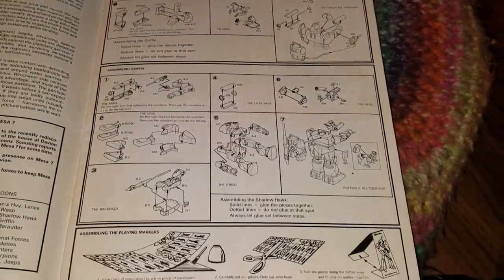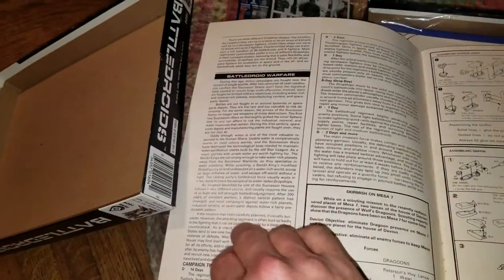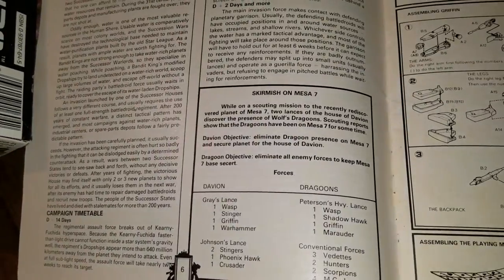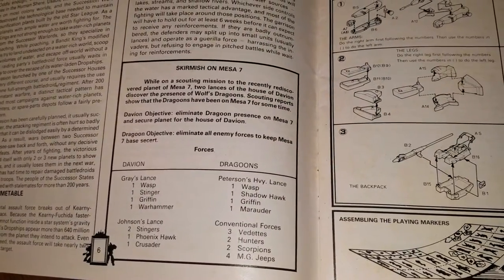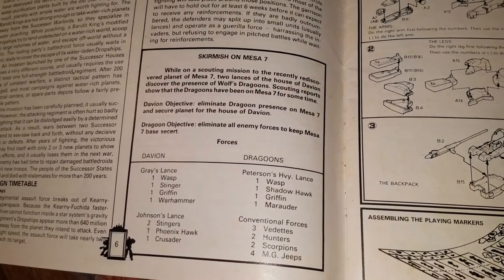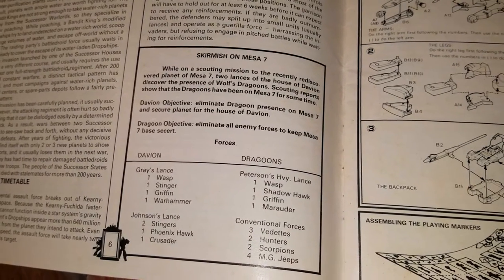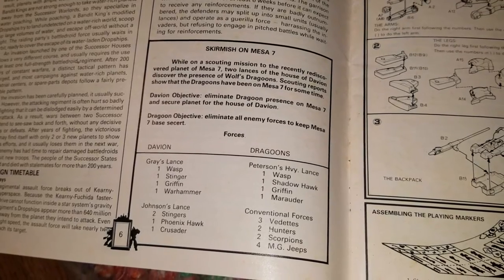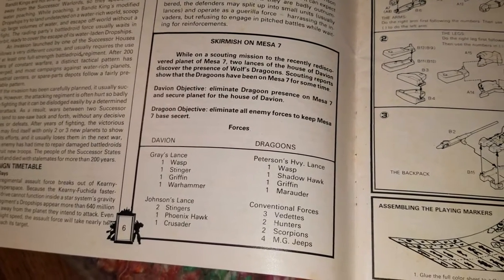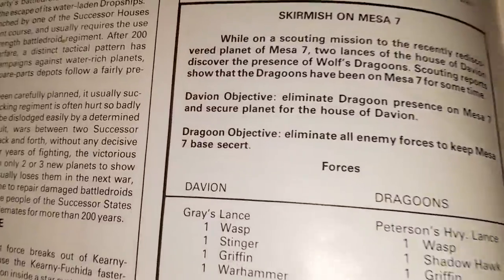Like an old Marvel comic book. Flip it over — I suppose this is the assembly guide with how to put things together. A scenario — Skirmish on Mesa 7. While on a scouting mission to the recently rediscovered planet of Mesa 7, two lances of the House Davion discover the presence of Wolf's Dragoons. Scouting reports show that the Dragoons have been on Mesa 7 for some time. Davion objective: eliminate Dragoon presence on Mesa 7 and secure the planet for the House of Davion. Dragoon objective: eliminate all enemy forces to keep Mesa 7 base secret.